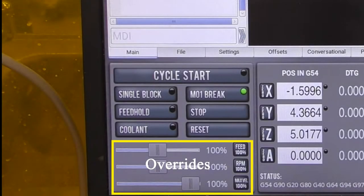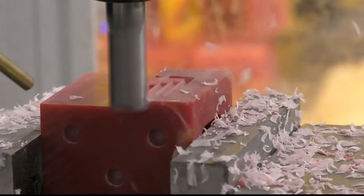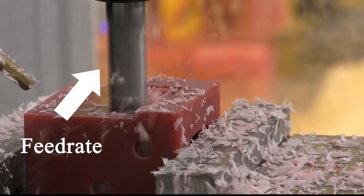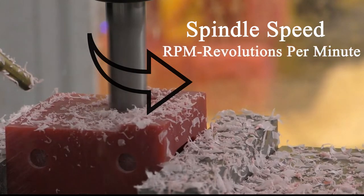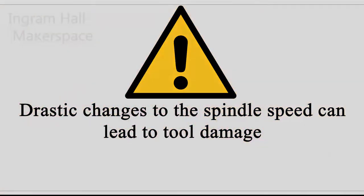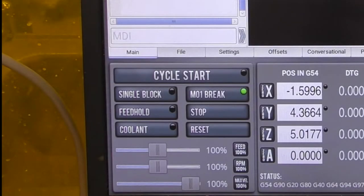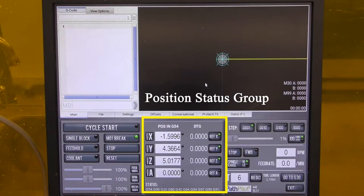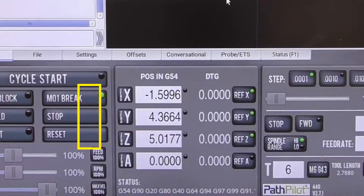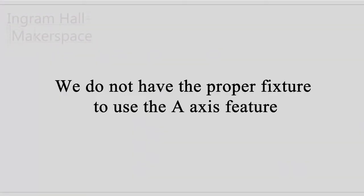The lower half of the program control group consists of overrides. The feed rate is the velocity at which the cutter is fed into the workpiece. The spindle override modifies the speed of the spindle, measured in RPM or revolutions per minute — be careful when overriding spindle speed, as drastic changes can lead to tool damage. The max VEL, or maximum velocity, slide bar controls the speed at which the mill runs through the program. In the center is the position status group, where the left keys zero out the X, Y, and Z axes. We will not be using the A axis in this demonstration.